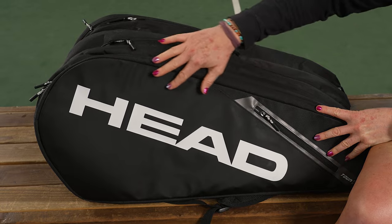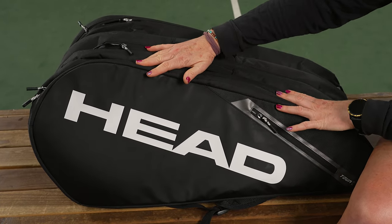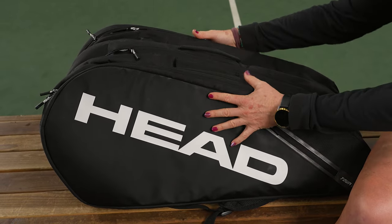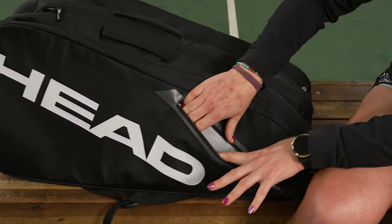This is a tried and true bag from Head with some slight updates for 2024. It's going to be one of the largest bags in their lineup, and you're going to notice right off the bat there is some slight molding to this bag, so it will hold its shape even if it's not super full.